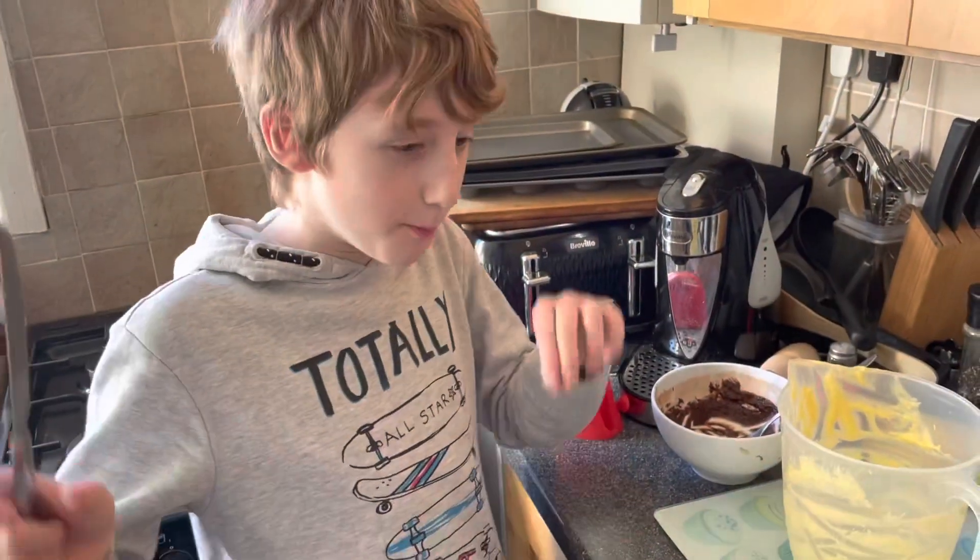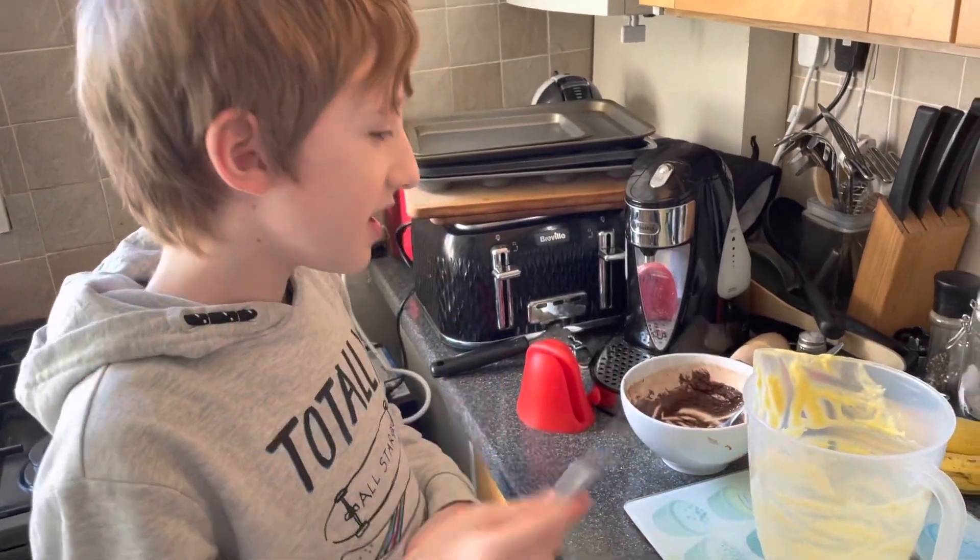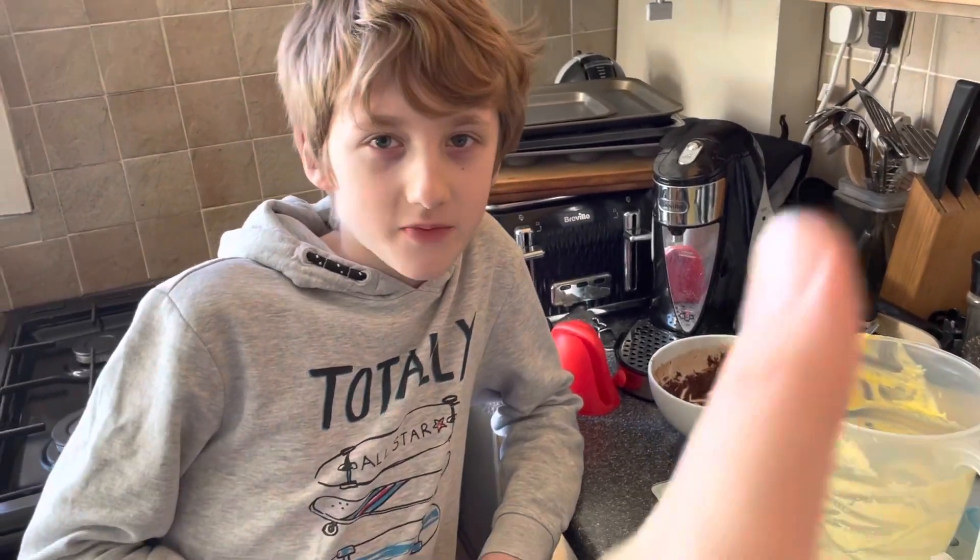I'm going to get the best and funnest job — licking these bowls — and of course my dad here will help as well. Delicious. One eternity later...